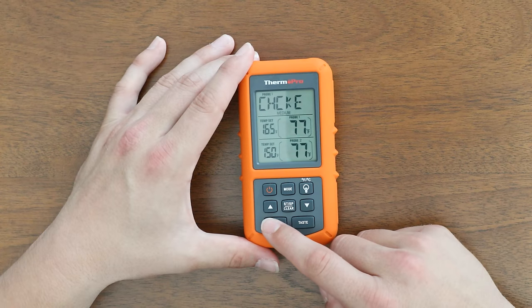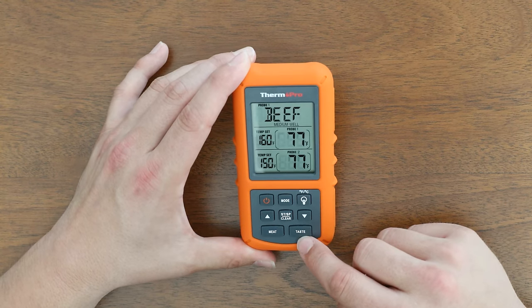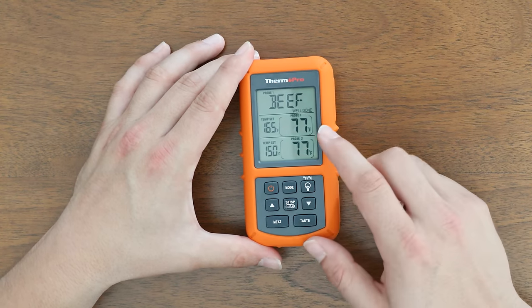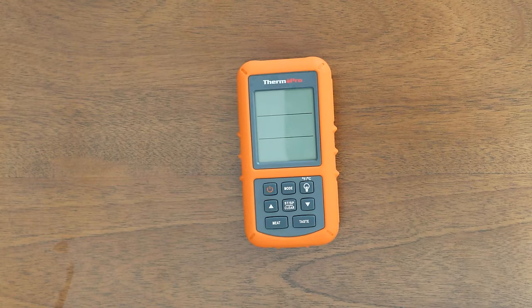You can also set the taste. So if I go to beef, I can press the taste button and switch from medium to medium well to well done. You can then just turn off the device when you're finished, and those are the functions of the TP20.